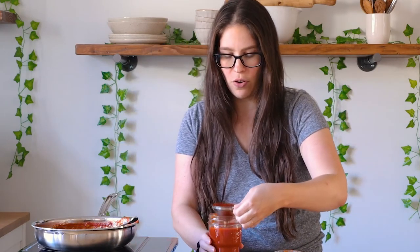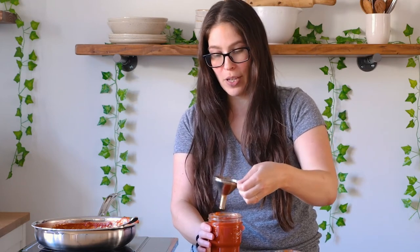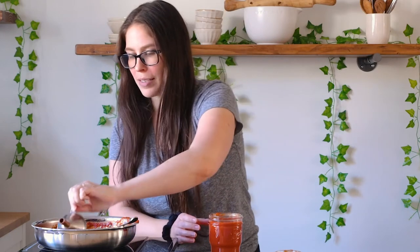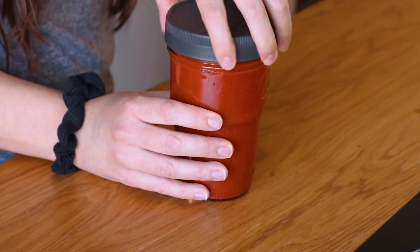And then you have your homemade taco sauce. Super simple to make and you can use it for all your favorite Tex-Mex and Mexican recipes. And you don't have much cleanup either, which is awesome. Now that our taco sauce is done, all you need to do is put a lid on it once it's cooled or use it right away. This will last four to five days in the refrigerator, but just make sure you let it cool down before you put it in the refrigerator.